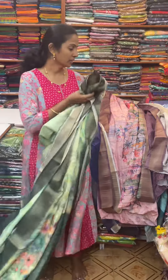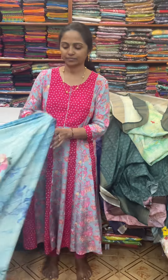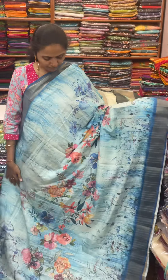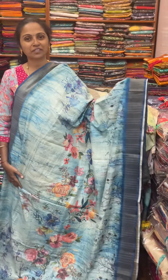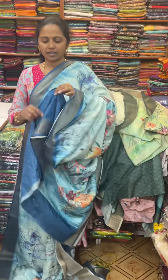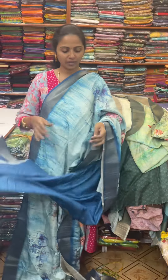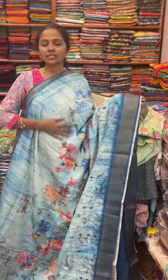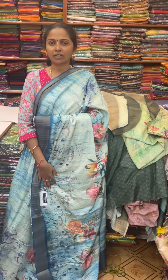The last combo in this pattern is going to be a pretty shade of light blue, dark blue contrast, with beautiful print. The pallu of the saree is this, and the blouse for this saree. The price of this saree is 920. To order, send a WhatsApp message to 9384851299.